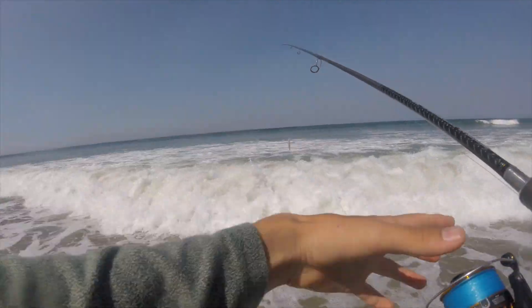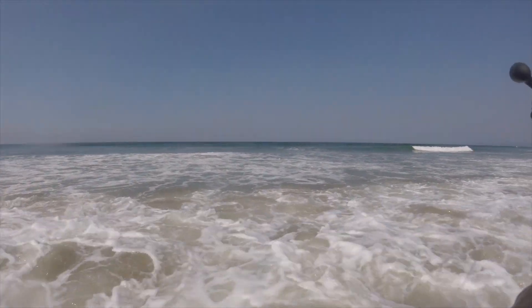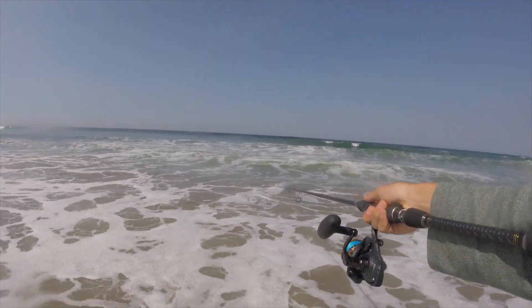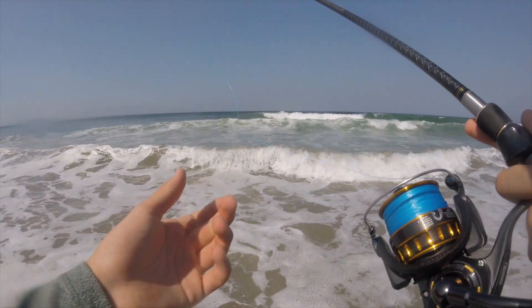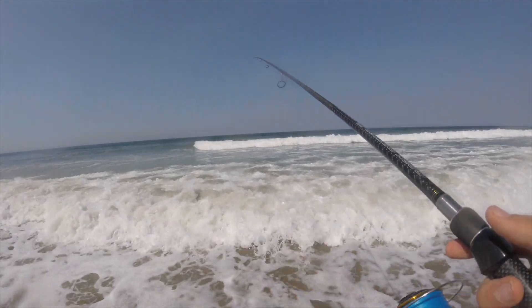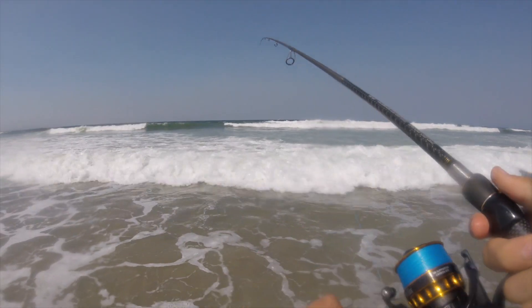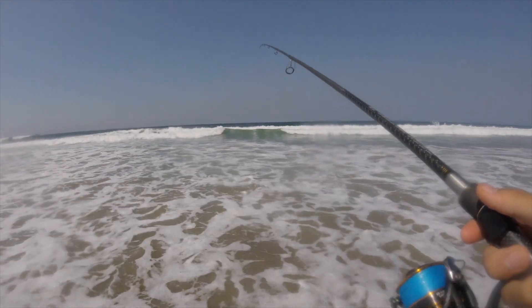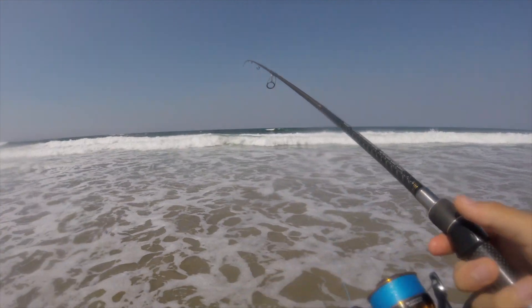We've got some dolphins jumping out there — bottlenose dolphins. You see a fin — that's nice. Hopefully they're chasing bait towards the beach and not away from it, because sometimes dolphins can help a lot, sometimes they can do the opposite. We'll keep moving down the beach. This is how you gotta surf fish — just cast, walk down the beach until you find a school, and then hammer in.